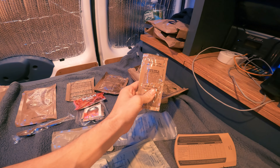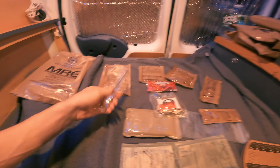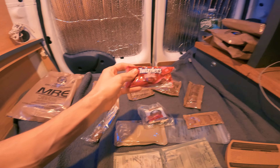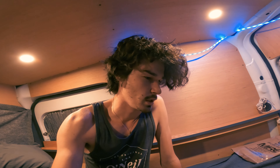Another MRE just fell. And then I've got these little condiments, paper towels, wet naps. Spoon and dessert — Twizzlers. So I'm gonna figure out how to make this and then we're gonna enjoy a nice MRE in this little snowstorm. Should be fun.